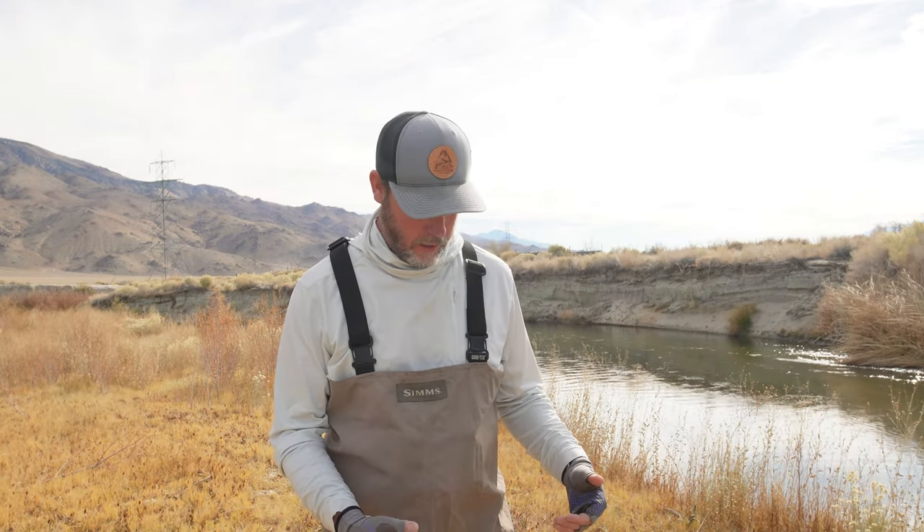These have been really good. I cannot believe they have lasted this long. I've had them for the same time I've had all the rods — the 10 weight, 8 weight, and 5 weight. Hiking through all the brush and everything, I can't believe I haven't punctured a hole in them. These have been really, really good. I've been really happy with them, especially for what I paid for them.